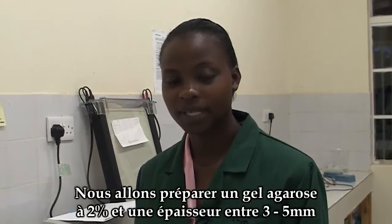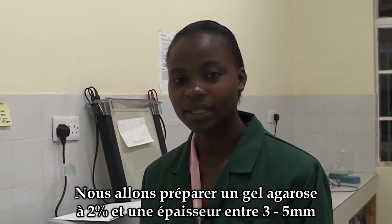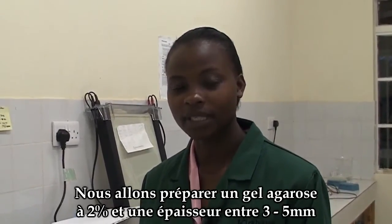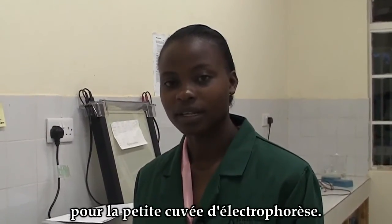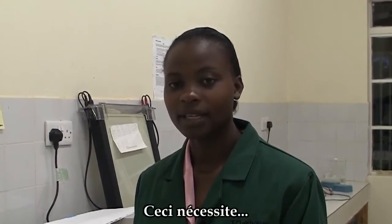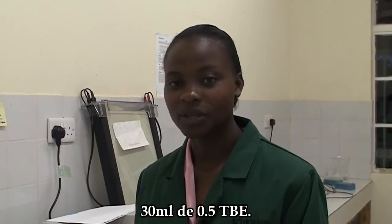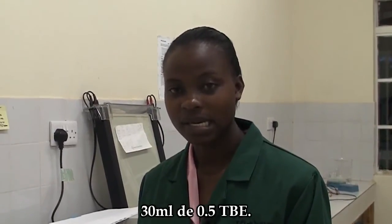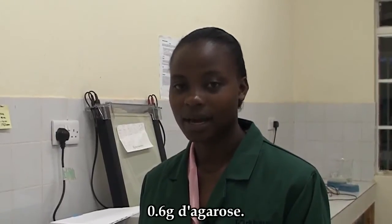We're going to make a 2% agarose gel, which is 3 to 5 millimeters thick for the small electrophoresis apparatus. That requires 30 milliliters of 0.5X TBE and 0.6 grams agarose.